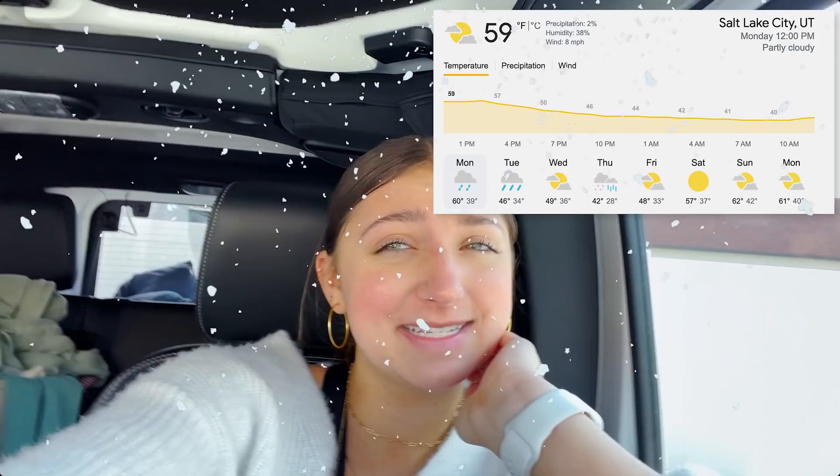Welcome back everybody. First of all, it is so cold outside. It's like actually winter. It's supposed to snow on Wednesday and I'm still not ready for it. If you are a human on this planet...